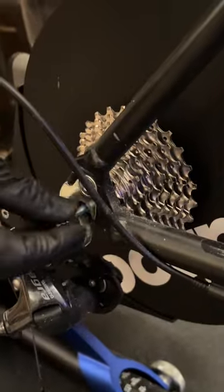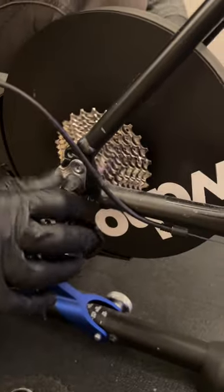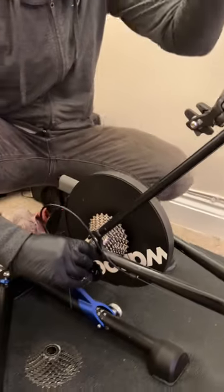Bike's back on. One of the advantages of a direct drive turbo is that it's pretty straightforward to put on. Now this cassette can stay on here until we've worn it out again - I'll book you in for three years' time!